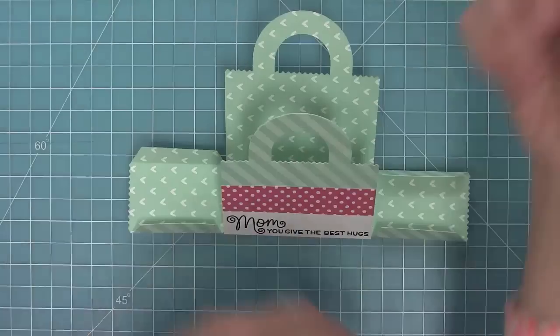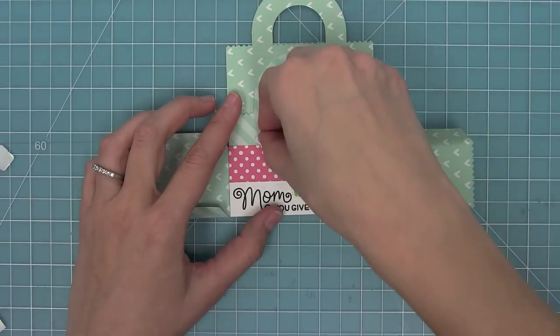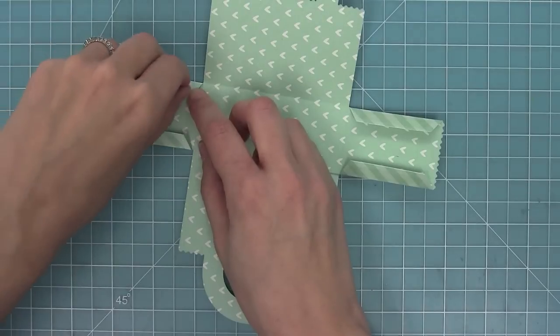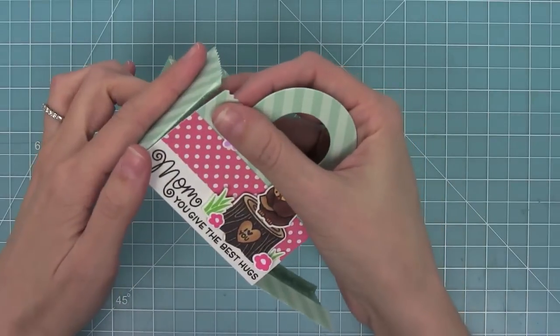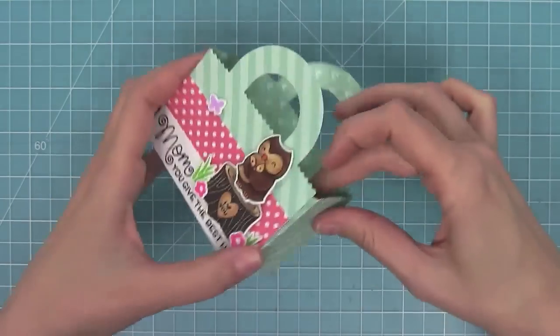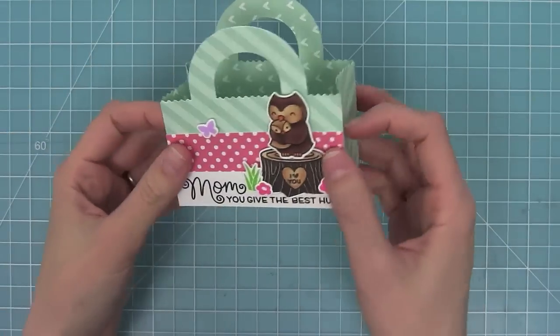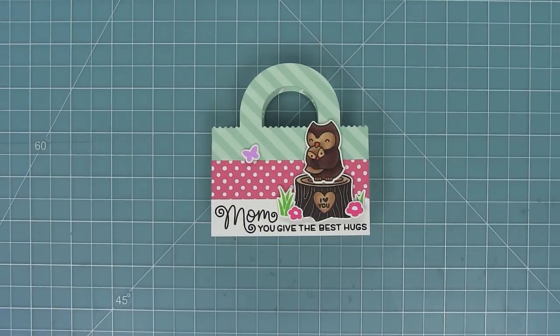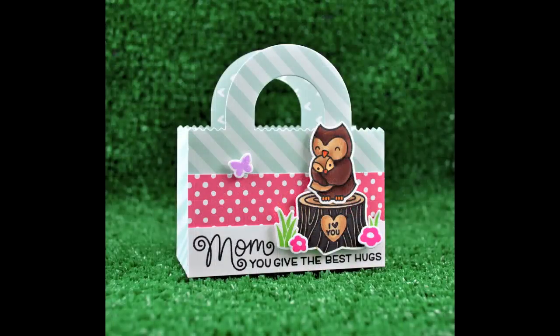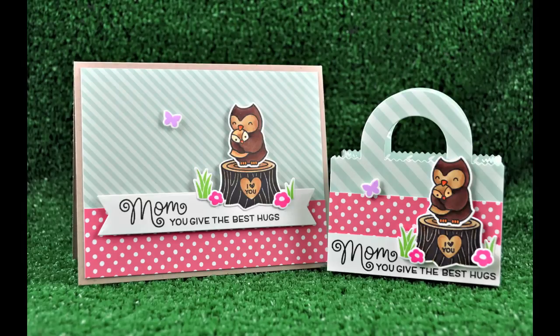I'm going to add the pieces in exactly the same way as I did the other card — the owl, the flowers, the grass, and of course I've got to add that little butterfly too. Now that the bag is all decorated, it's time to actually form the bag. I've put adhesive on all of those four tabs and we're going to line those tabs up with the edge of the bag. As we line those up, we're going to press along the inside to make sure there's a nice adhesion between the tabs and the interior part of the bag, then push in right on those sides and form the bag. It's just so cute — I absolutely love how it turned out. I love that you can take the same design as a card and translate it to the tote bag, so it's a really cute ensemble. You could put a little gift card or a little jewelry from your mom in there.